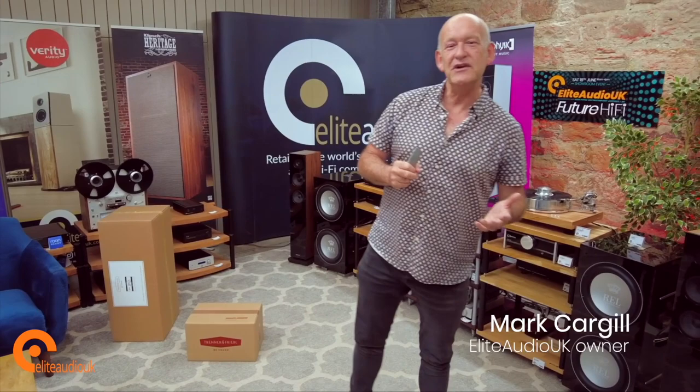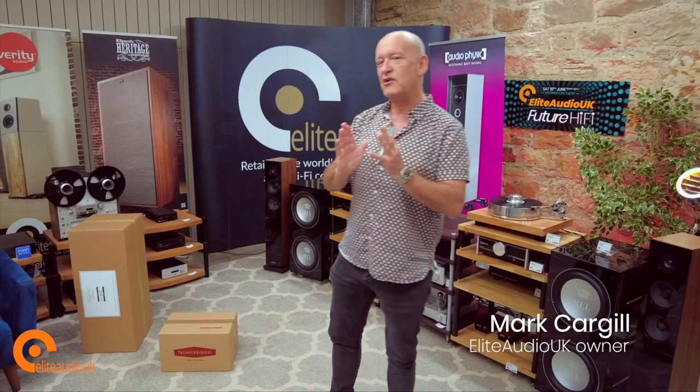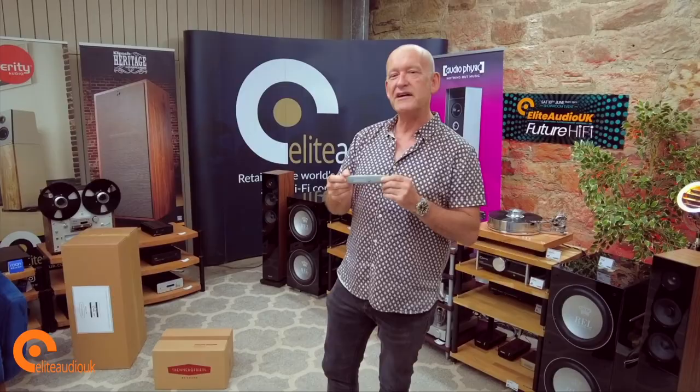Good morning — and it is still morning. Welcome to an Elite Audio video. It's been some time since we've done an unboxing here, and we decided to give our slicer and dicer some well-earned respite and time off.